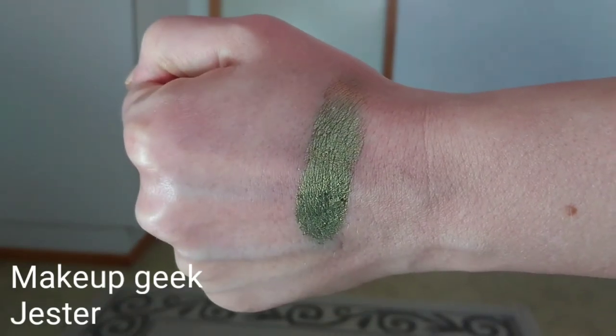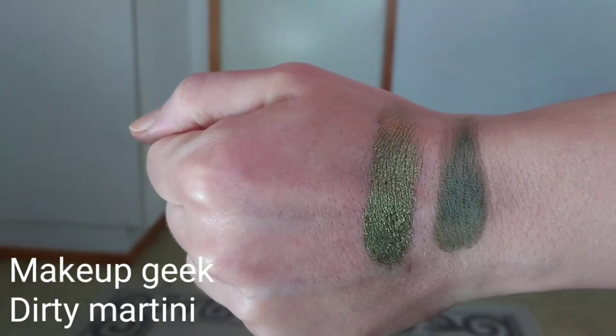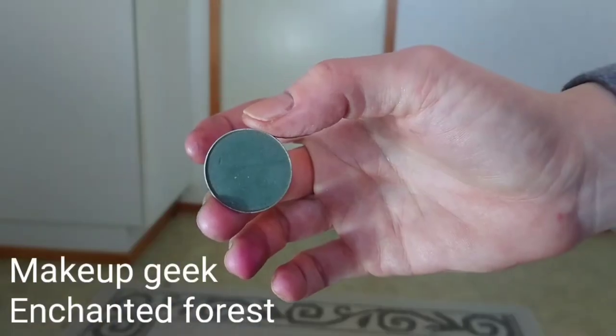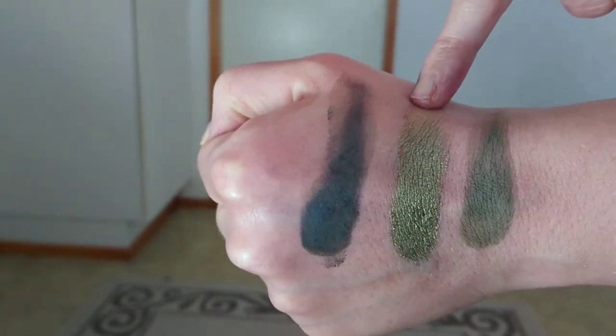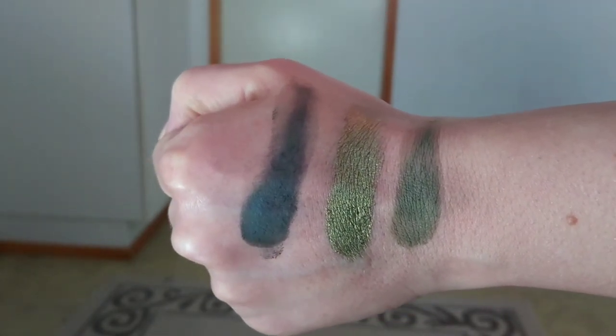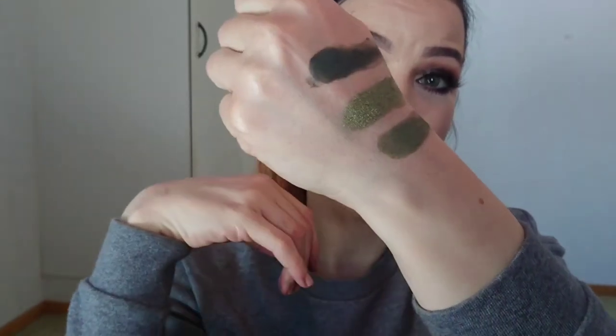Then comes Jester — a foiled shadow by Makeup Geek and the last foiled in the palette. Next is Dirty Martini by Makeup Geek. These three together build a beautiful look — Dirty Martini as the transition shade, deepened with Enchanted Forest, which is the last color and a very beautiful shade. In swatch order: Jester, Dirty Martini, and Enchanted Forest. These three together are a match made in heaven.